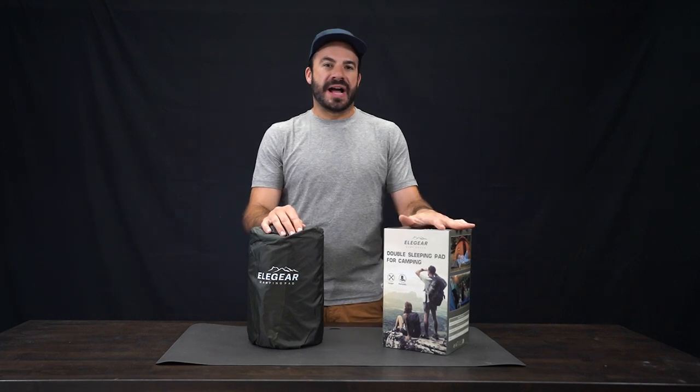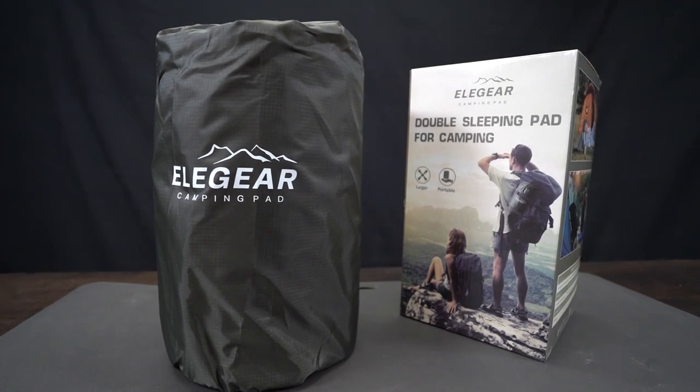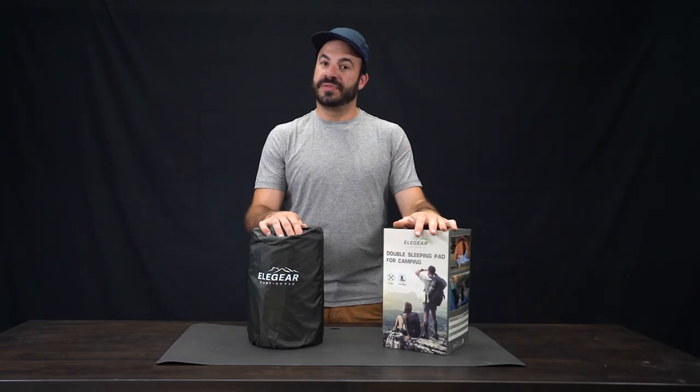This is the Elegear Double Wide Extra Thick Heavy Duty Camping Pad. It's self-inflating and features a dual nylon layer liner to make sure you don't develop leaks.